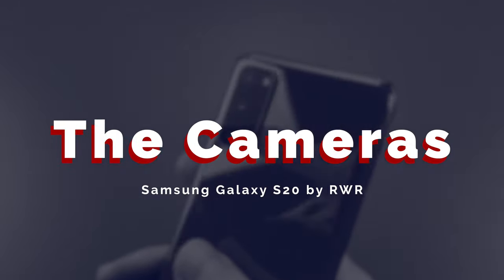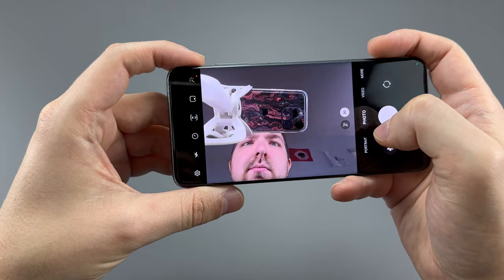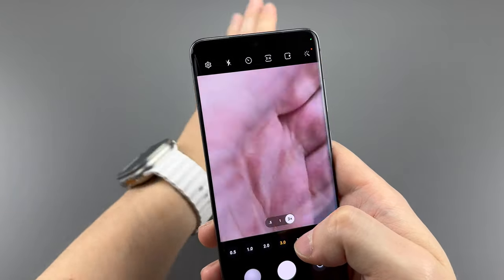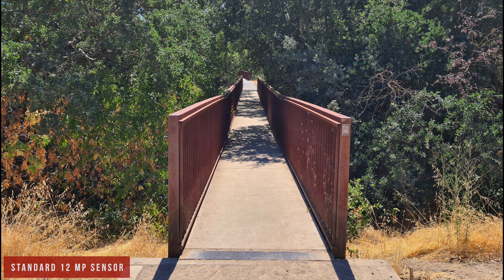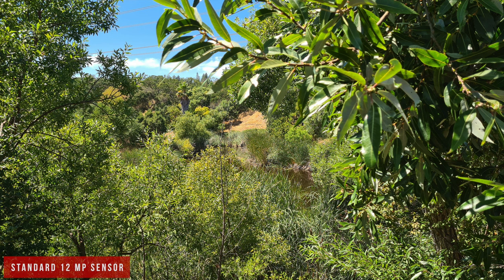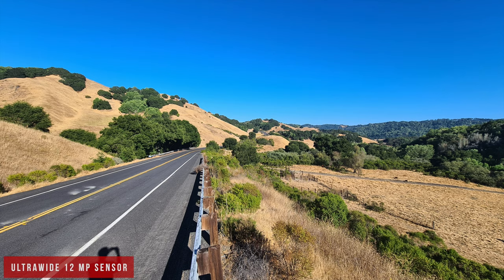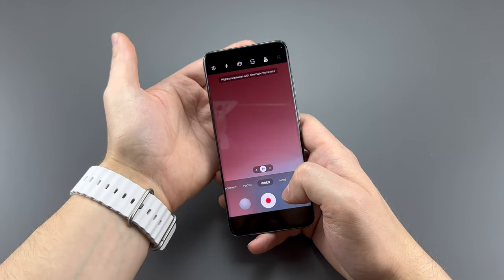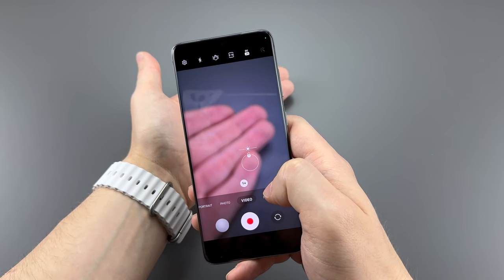The cameras are the highlight of this phone. On the front is a focusable 10MP sensor capable of 4K video up to 60fps, making it good for vlogging. On the back is a 12MP main sensor, a 64MP telephoto that enables clearer 3x shots by cropping into the sensor, and a 12MP ultra-wide that matches quality and color from the other sensors. All provide optical stabilization and accurate colors and lighting. For video, the main and front cameras shoot 4K at 60fps, all cameras shoot at 30fps, and there's 8K at 24fps from the 64MP telephoto — though it doesn't look that great.